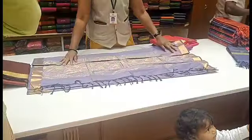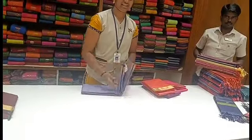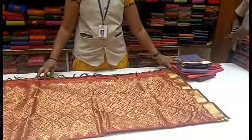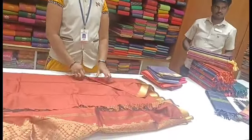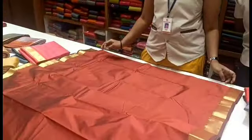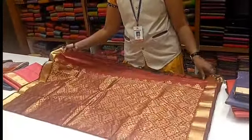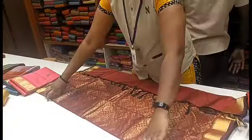I am going to show you a lavender color, a dark shade, and a brown shade — a grand rich-looking plain shade. Here is a chiffon in a plain shade. Please check the video to see all the plain shades.